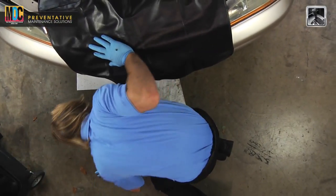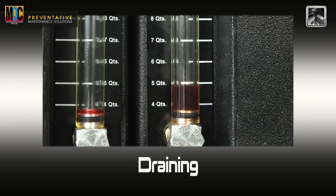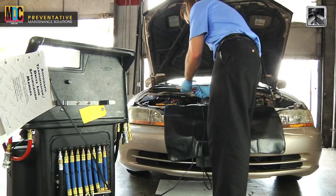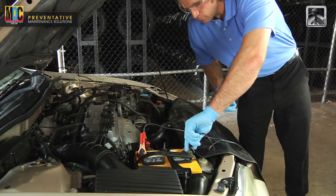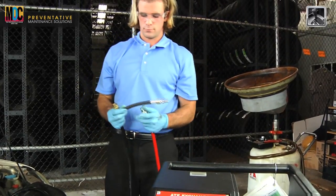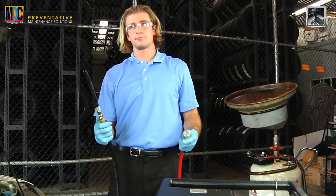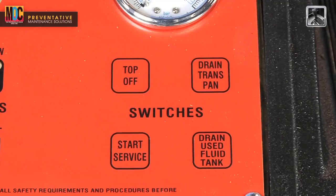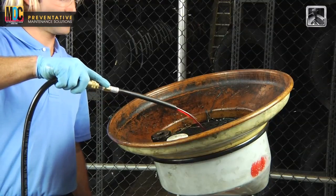Now we just need to drain the used fluid tank. We are going to use the ATF exchanger's internal pump to remove fluid from the full tank. With the engine off, reconnect the machine to a 12-volt battery. Remove the service hoses from the dripless coupler and attach the open ended hose adapter to the black service hose. Insert the black service hose into a suitable receptacle. Activate the drain used fluid switch until the used fluid tank is empty.